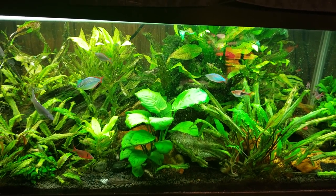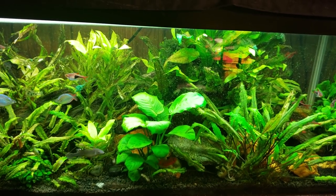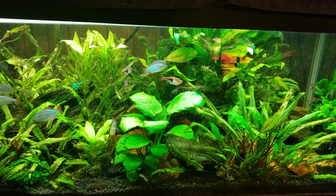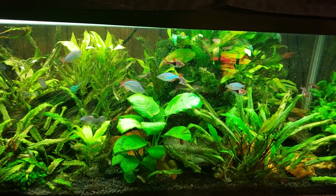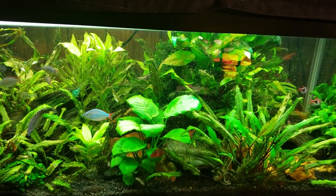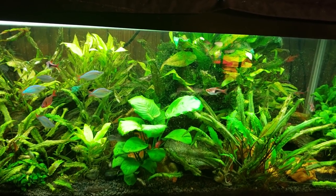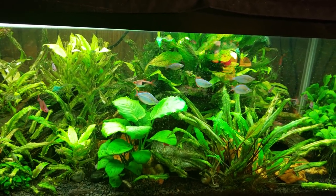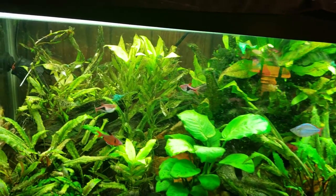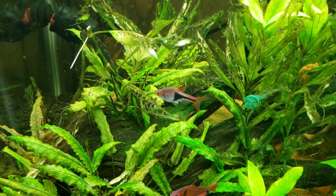This is my black ghost knife fish tank. Recently when I was shooting a video and talking about this tank I had to raise my eyebrows - I wasn't quite sure what was going on. I know I need to get in here and do some maintenance, clean up some of the growth, remove some algae, and even skim the surface of the water. But the thing that puzzled me was the plants.